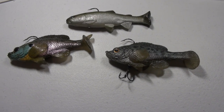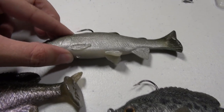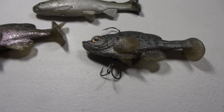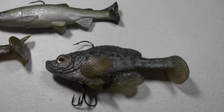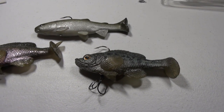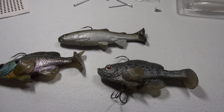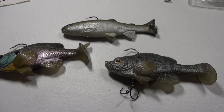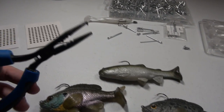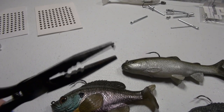One other tip I get a lot of questions about is adding treble hooks to swim baits. A lot of these baits have little rings on the bottom. I like to add an additional split ring and then a treble hook on the bottom — that really helps because most baits come with just one hook out of the top. Adding a treble on the bottom will definitely help your hookup ratio. Just keep in mind you'll get hung up more, so I'd recommend this for open water where you're not dragging across the bottom or around wood.